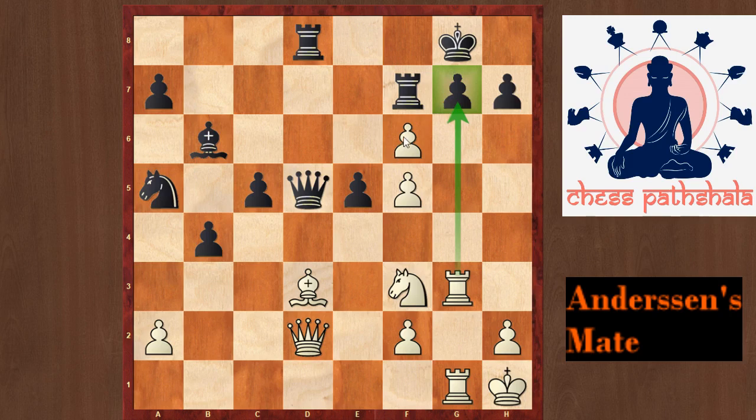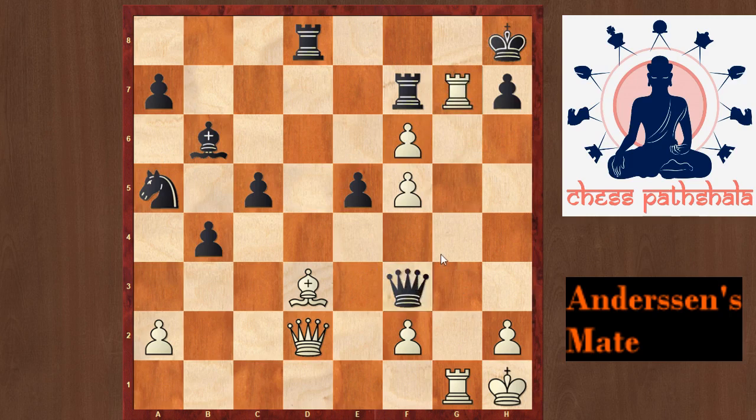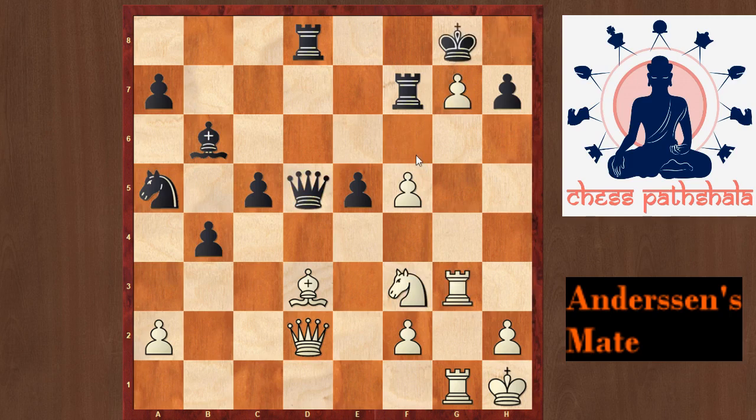In the game, black chose a very interesting defence with the move Kh8, which stops Rxg7 because Qxf3 would be check and black would be fine. But instead of this, white had fxg7 check and Kh8. Black was hoping that this pawn on g7 would work as a shelter for his king and white's attack is no longer real.